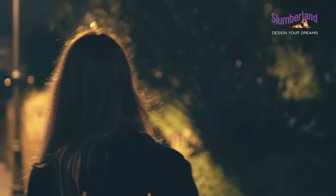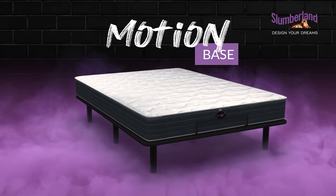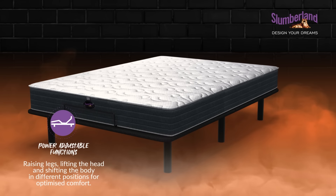Design your dreams from comfort to lifestyle. You've been hustling hard all day and now it's time to hit club duvet, right? Well, imagine having a bed that adjusts to your unique sleeping positions. That's right, we got you. Introducing the Slumberland Motion Base.